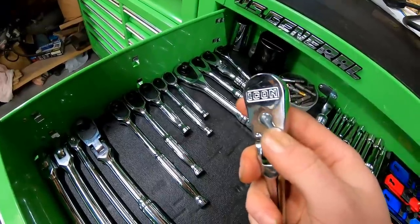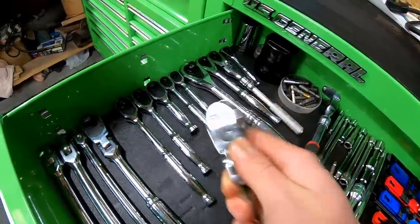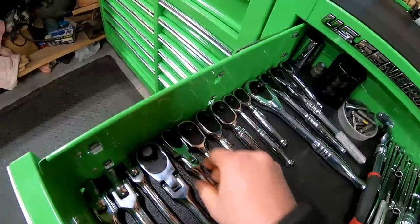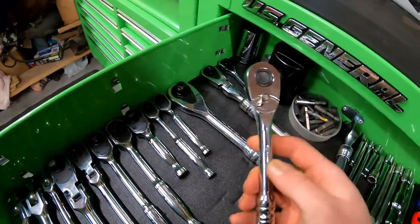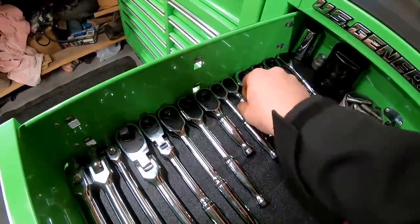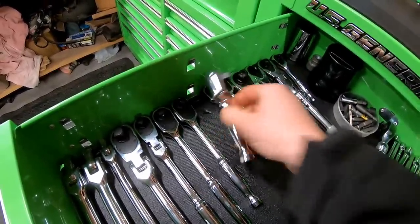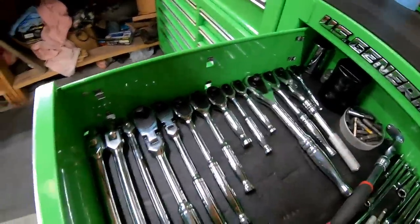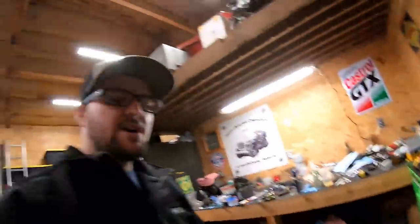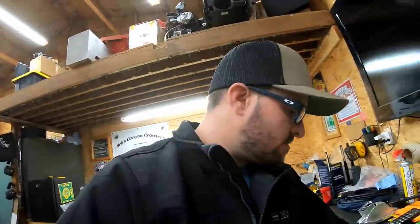I do like the 90 tooth head — it is very nice and works good in tight spots. One of my main complaints is the selector on it; it's just a bit big and bulky and can get caught on things. The Husky ones here are a lot slimmer, and I'd love to see the Icon line go that route. I also like these stubbies, the little quarter inch and 3/8 drive — those are awesome. I've used the breaker bar a couple times but have yet to really test its strength.